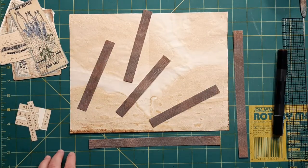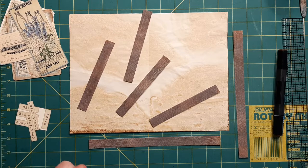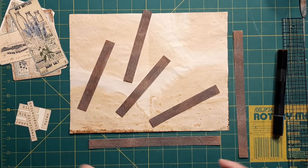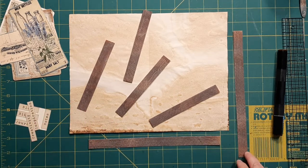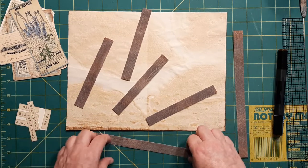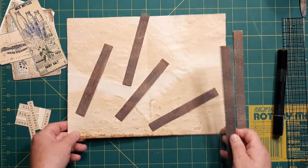Hey there, Rhoda here. Welcome to my craft room. Today we're going to make what I'm going to call a barn door belly band. I'm sure everybody will be able to make one of these. They're very easy, very simple, and with the farmhouse look being very popular these days, I thought this would be a cute addition to your journals.